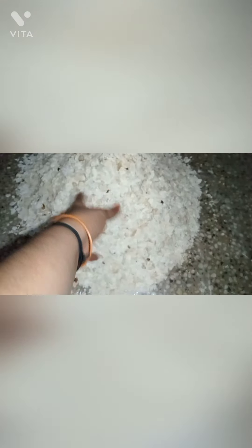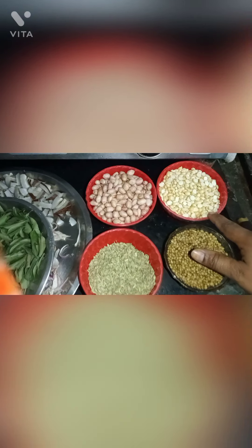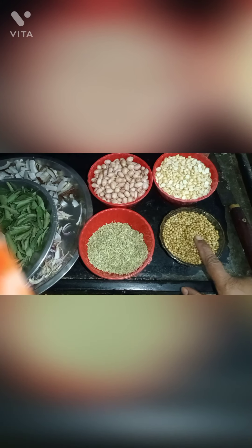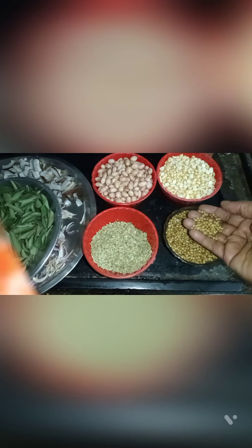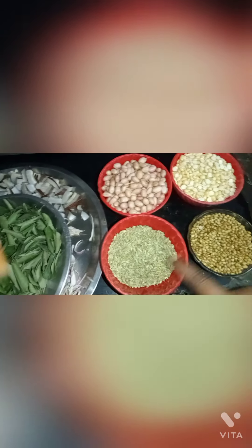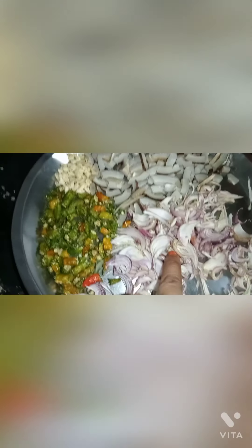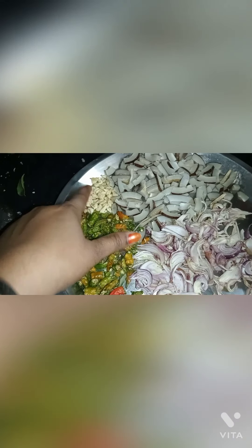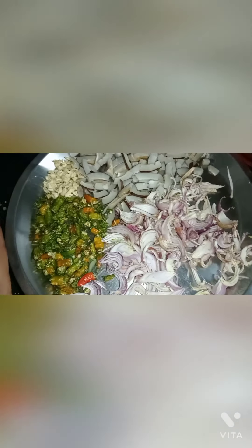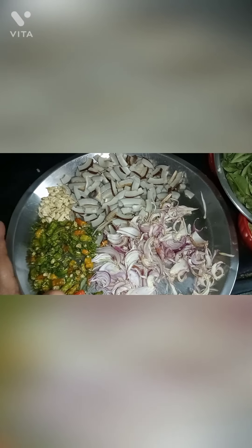We put a cover on it. We add a cup of water. You can add some salt — that is optional. The taste is very nice and very soft.